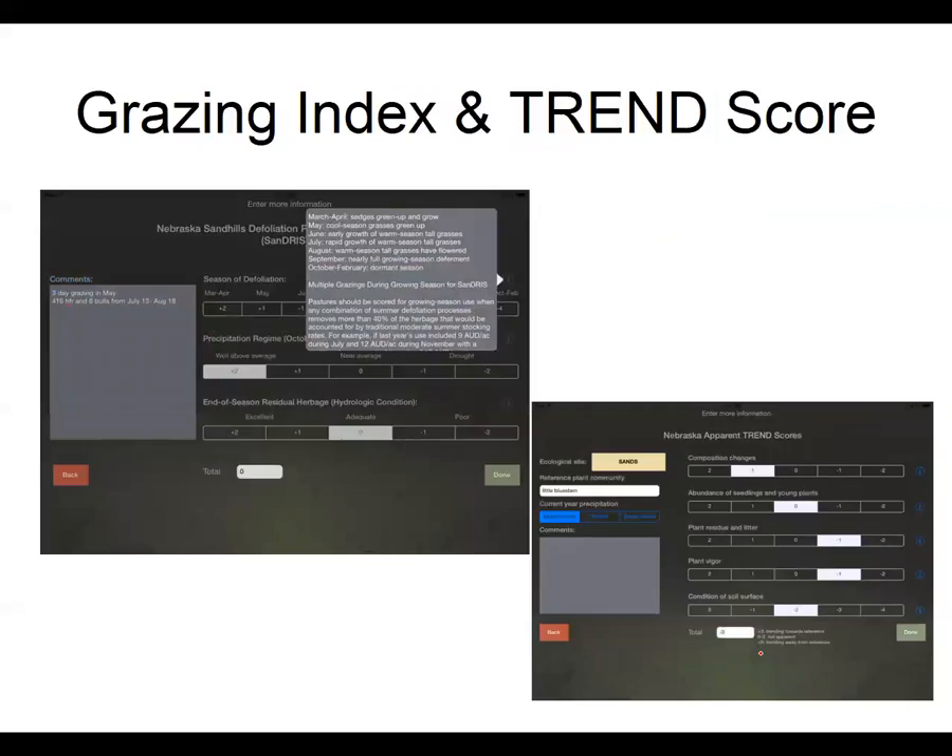Then you can add a grazing index for either the Nebraska Sandhills or western Nebraska native range — we did not include one for smooth brome, but there is some information on grazing smooth brome or irrigated pastures. If nothing else, I would use the comment section — you can leave the indexes blank and just add comments that will help you remember data tied to that picture.